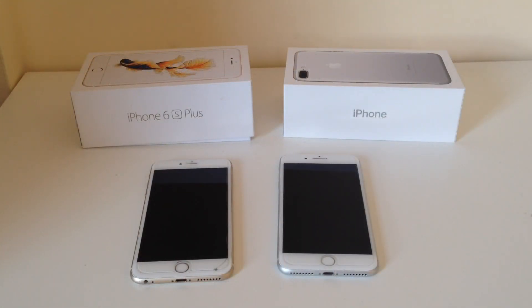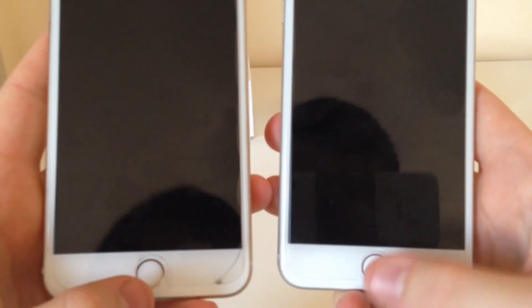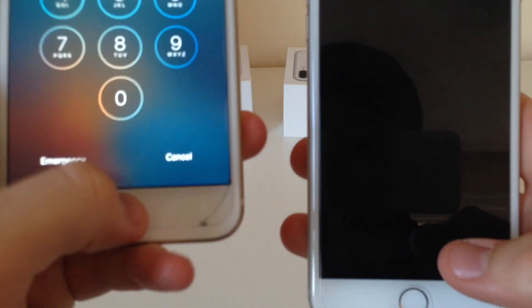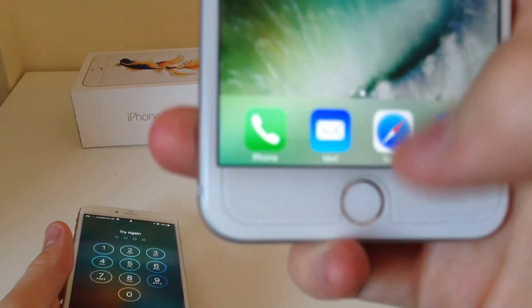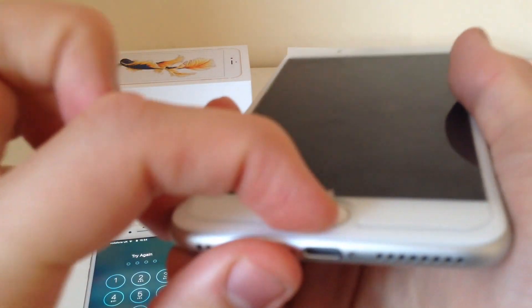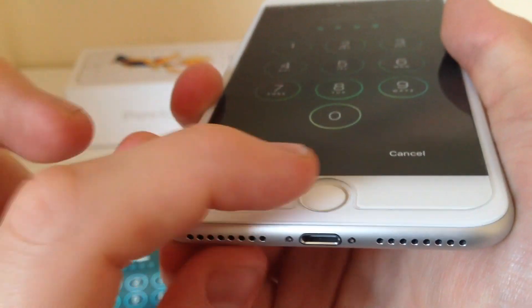Another difference between the 6S Plus and the 7 Plus is the home button. They look very similar, but the 6S Plus has a physical button you can press and hear, whereas the 7 Plus has a haptic feedback button — it doesn't physically press down at all, it vibrates to make you feel like you're pressing a button.